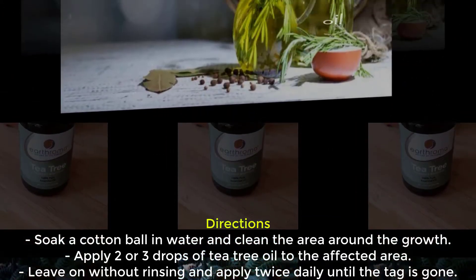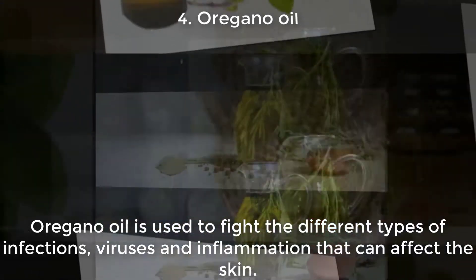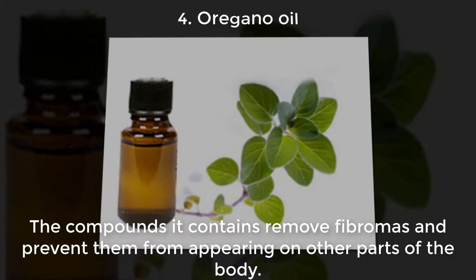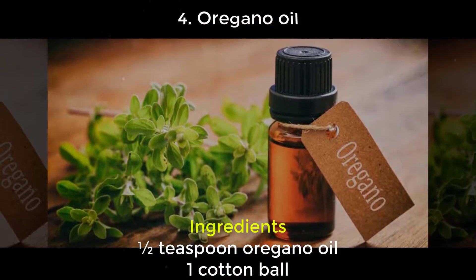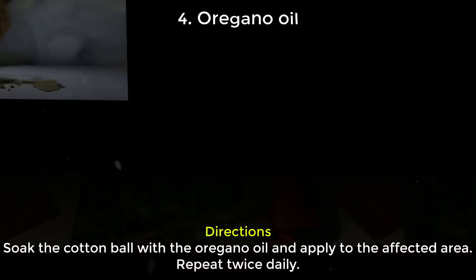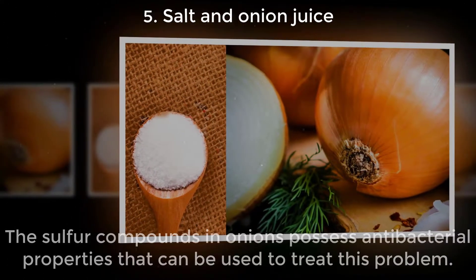Four: Oregano Oil. Oregano oil is used to fight the different types of infections, viruses, and inflammation that can affect the skin. The compounds it contains remove fibromas and prevent them from appearing on other parts of the body. Ingredients: half a teaspoon oregano oil, 1 cotton ball. Directions: Soak the cotton ball with the oregano oil and apply to the affected area. Repeat twice daily.